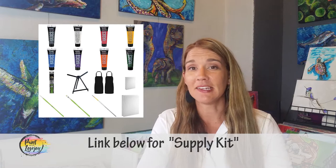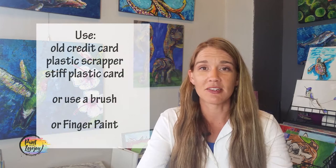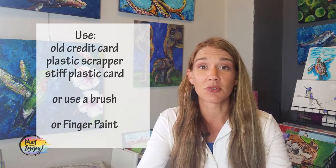What you're going to see in the description box below is a link to a supply kit, and that supply kit is everything that you need to create this particular painting. You will see that I threw a palette knife on there and you will see me do the background in my palette knife style. If you don't have a palette knife, you can use an old credit card or something with a hard surface that you could scrape with. One of those putty scrapers will work well, or you can do it with a brush.